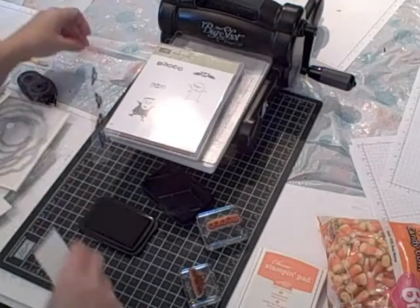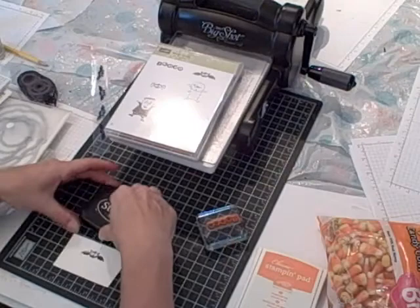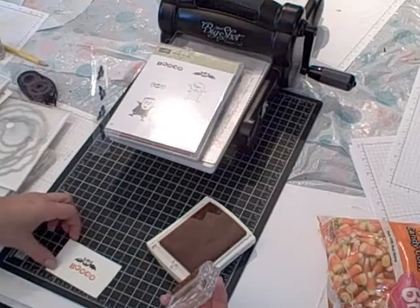I'm going to bring in a piece of scrap Whisper White card stock. I'm going to re-ink the bat and stamp him down. I also have mounted on a clear block the Boo phrase. I'm going to ink it up using Pumpkin Pie ink and stamp the Boo right under the bat. There we go. And I'll set that aside.